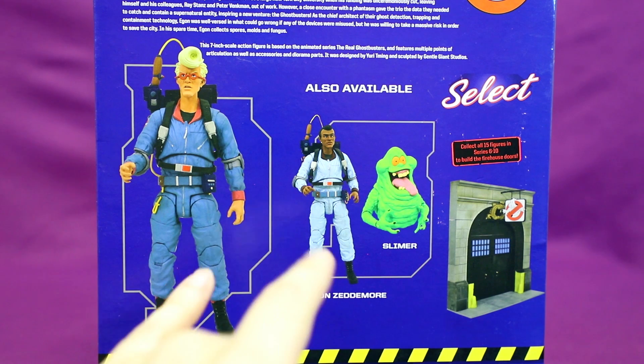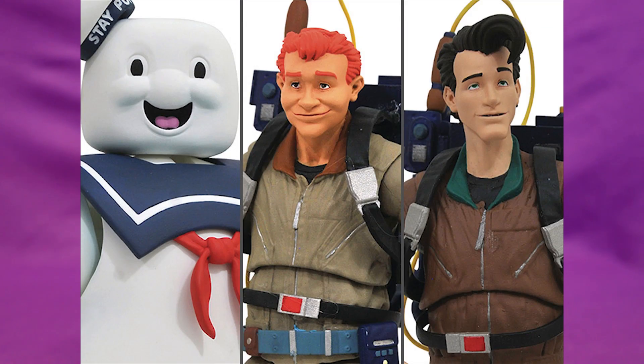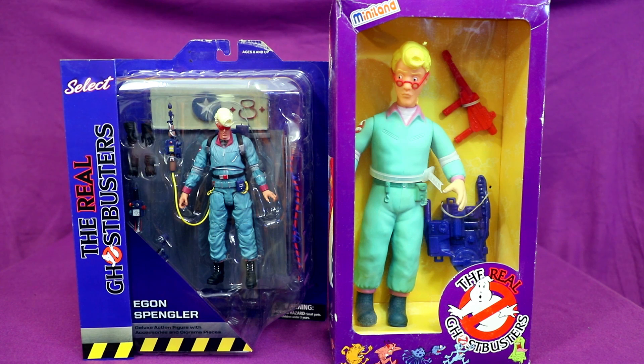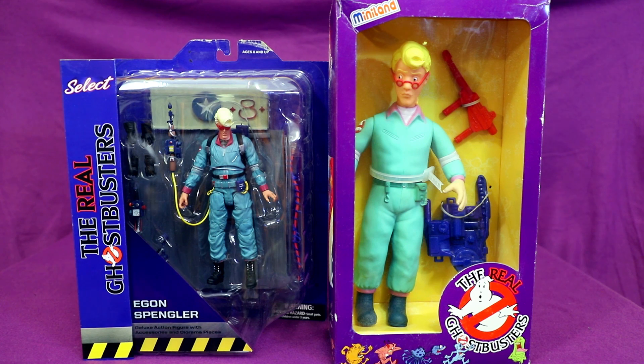For now it's just these three figures available, but they will be coming out with Ray, Peter, and Stay Puft soon. I thought I'd do a little side-by-side here with the original Kenner figure and the Matty Collector Retro Action Real Ghostbusters. I like how it's always been kind of consistent with this purple theme for Real Ghostbusters figures. And if you want a really odd comparison, here's Diamond Select Egon next to Miniland Egon, which is something I'll talk more about eventually.